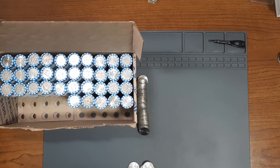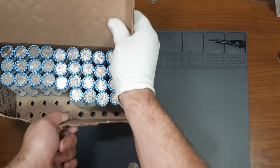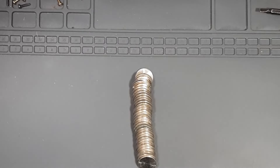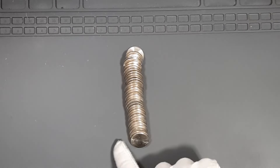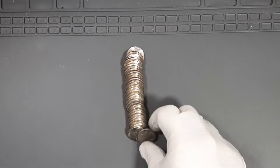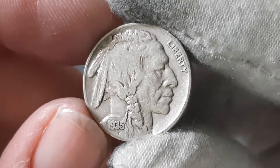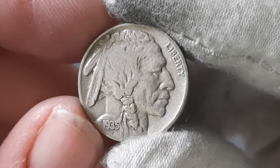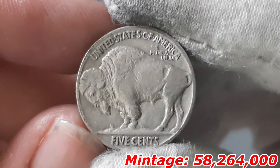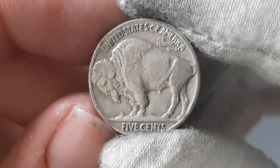Next roll, roll number 15, and we got a nice Nickel find here — one of my favorites to find in circulation. This is going to be my first Buffalo Nickel of the hunt. It's from the year 1935, minted in Philadelphia, and in pretty good condition as well. Let's see if we can find any more of these.